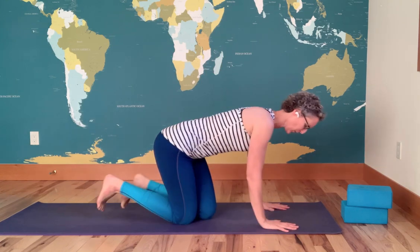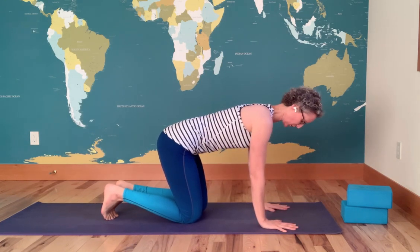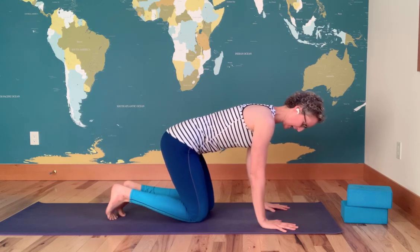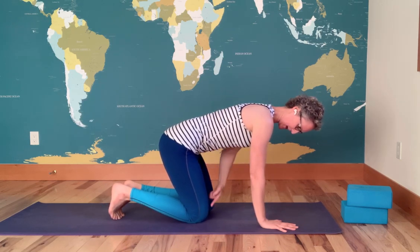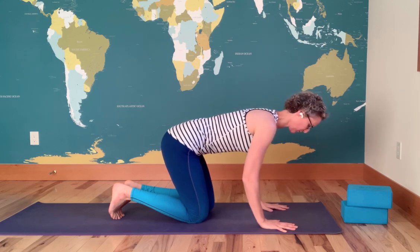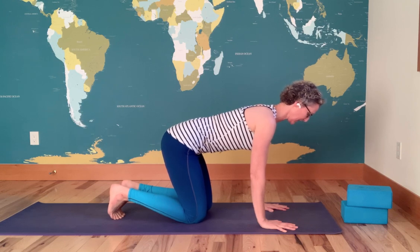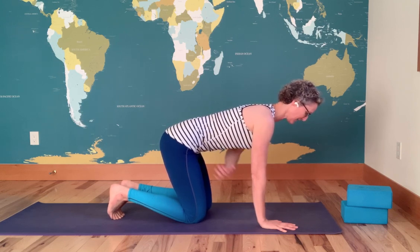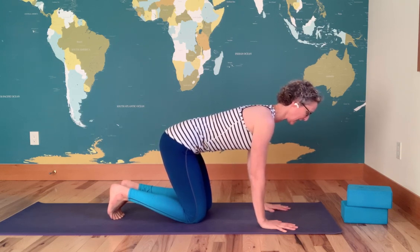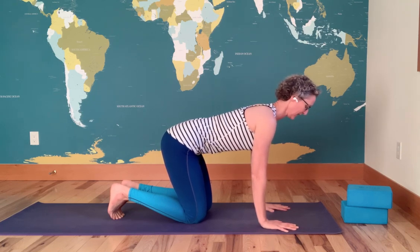I have a short chest-opening, back-strengthening flow for you. Come onto the quadruped on all fours. Tuck your toes under and set your wrists right underneath your shoulders. Walk your knees in a little closer to your wrists so that instead of being right under your hip points, they're just a little bit more forward to provide more stability. Pull in the muscles of the core and allow yourself to really lengthen through the spine, lifting through the back of the head.